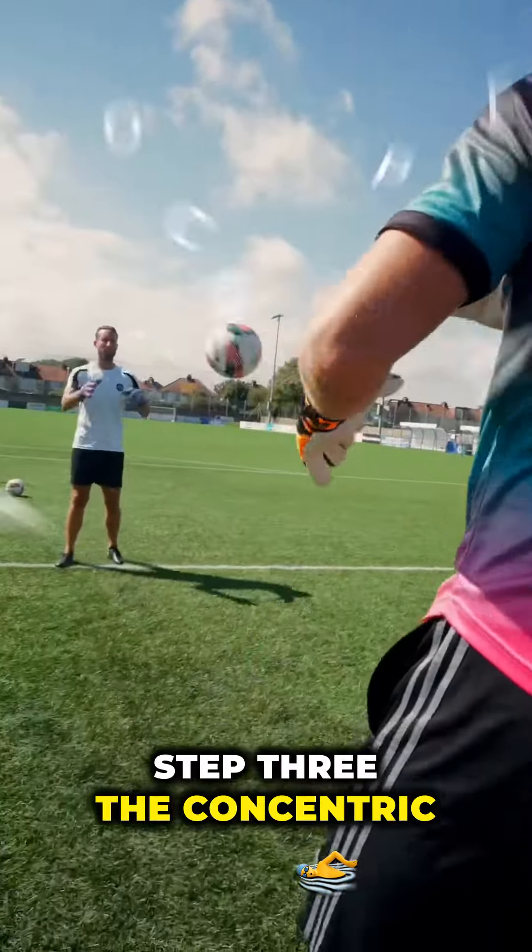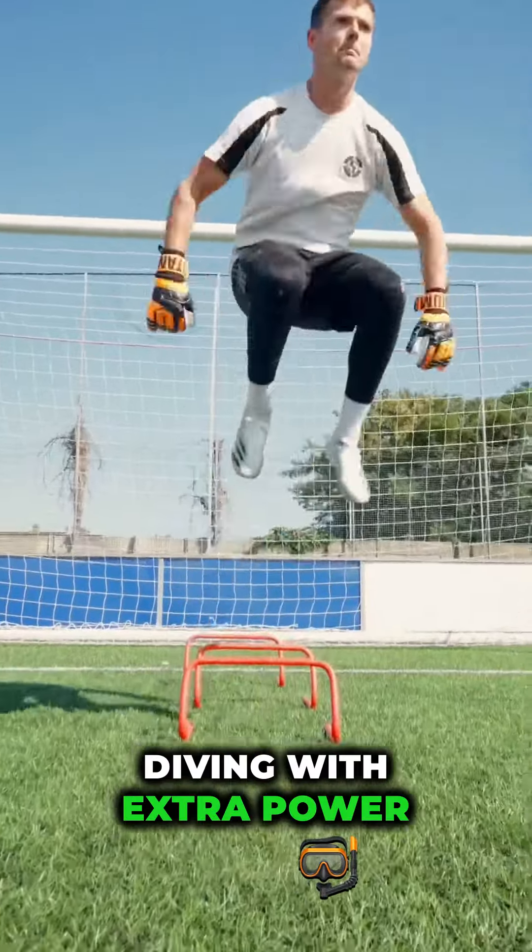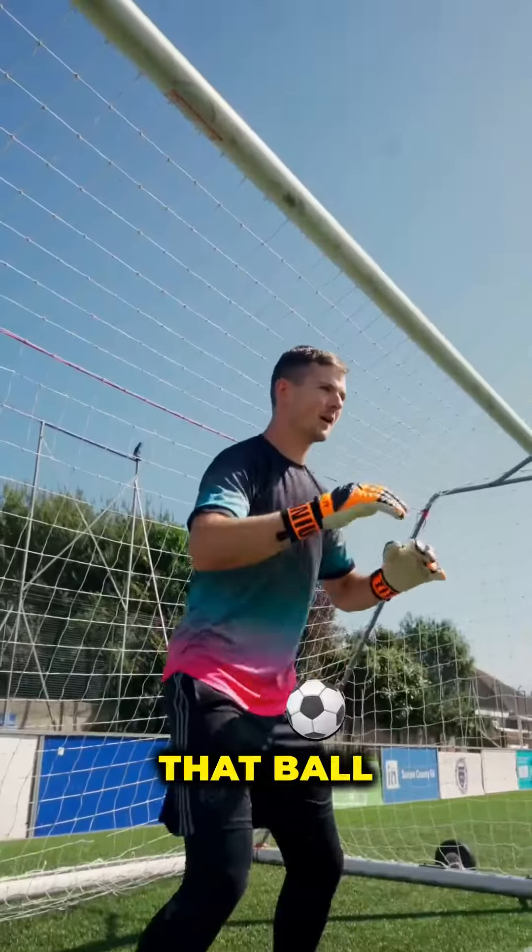Step three: the concentric phase. They unleash that stored energy, diving with extra power and speed to block that ball.